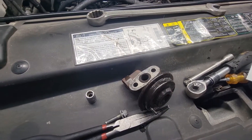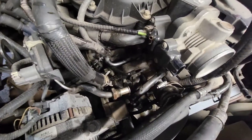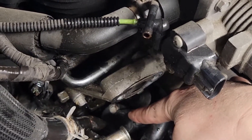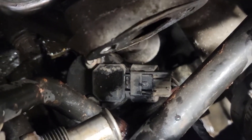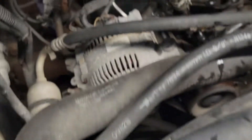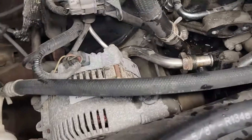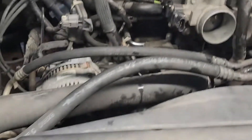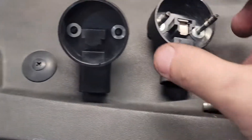It took me about 10 minutes to get access to it. There it is — two little screws on top and a plug-in. It's directly underneath the EGR valve. I took an inch and an eighth to remove that, and 10 millimeter for the two bolts on the side, and it popped right off.